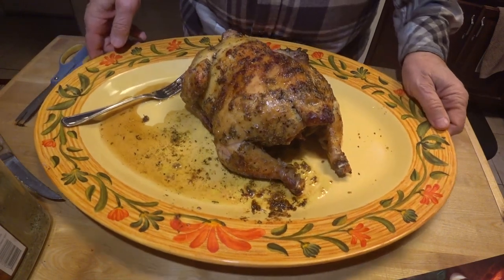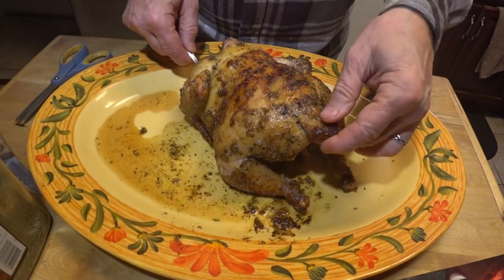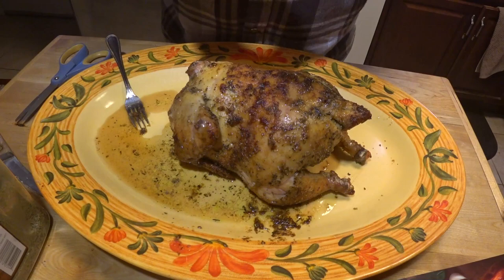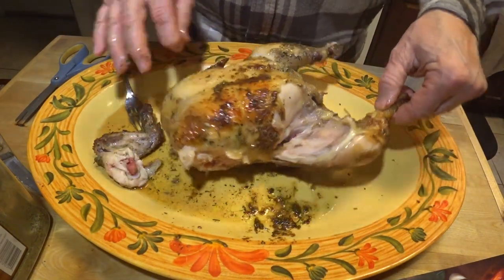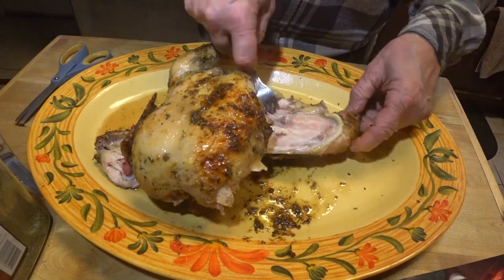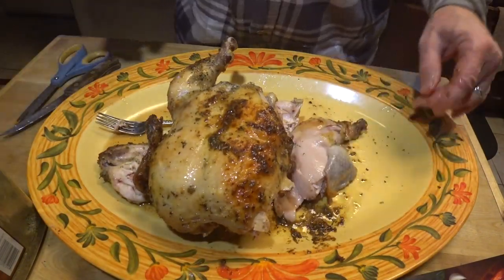We got our string off, got the rotisserie utensil pulled out, and I had to see what it was doing, so I cut the wing off — and it's done, it looks really good. It's done. Let's get a little taste test going. We're just going to do a one-bite taste test, and then it's time for dinner.